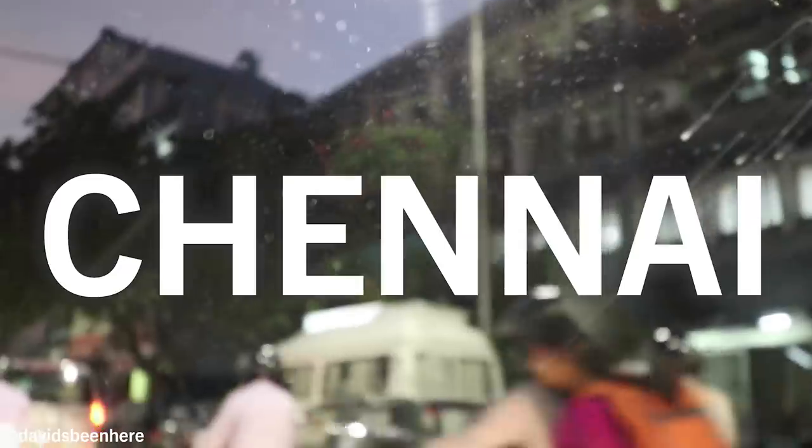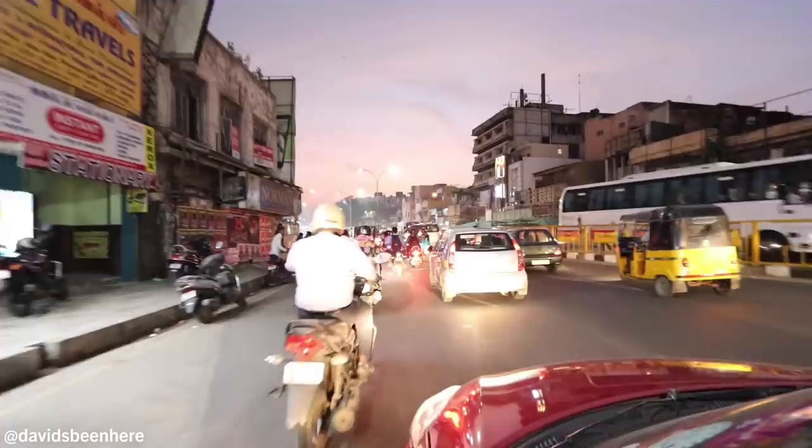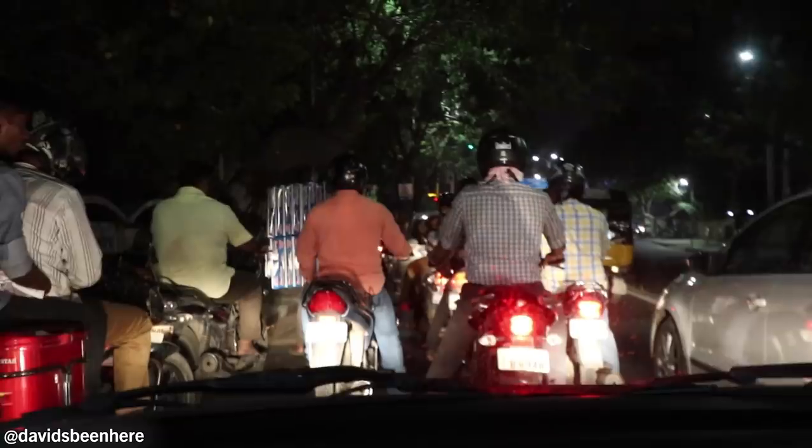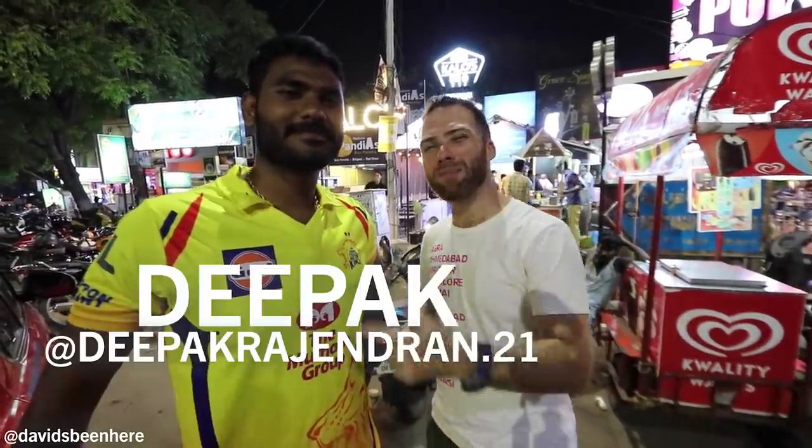Mudded intestines — mudded intestines. This is the first for me. What's up guys, David Hoffman here from David's Been Here in Chennai, India with my good friend Teepak.